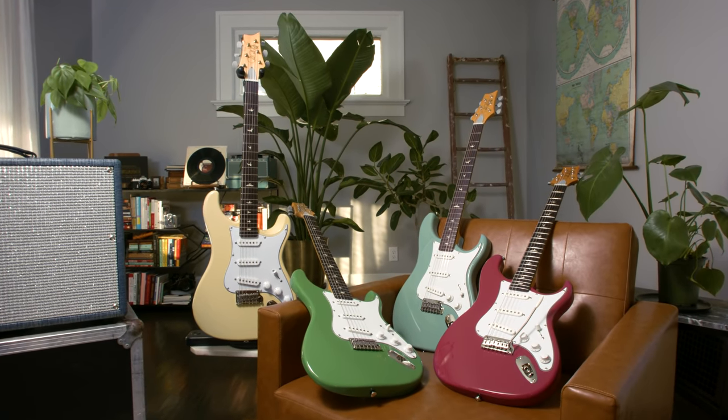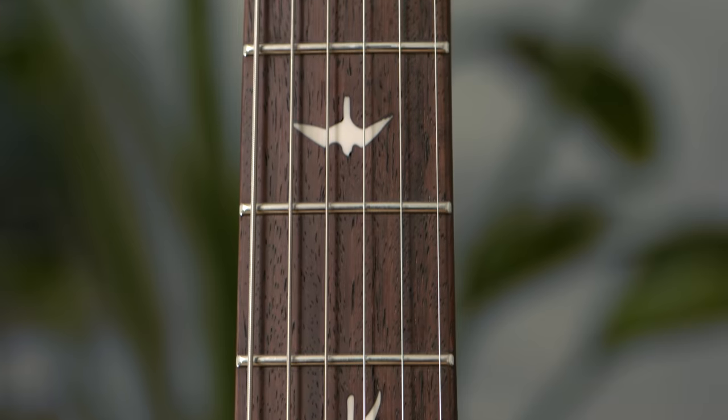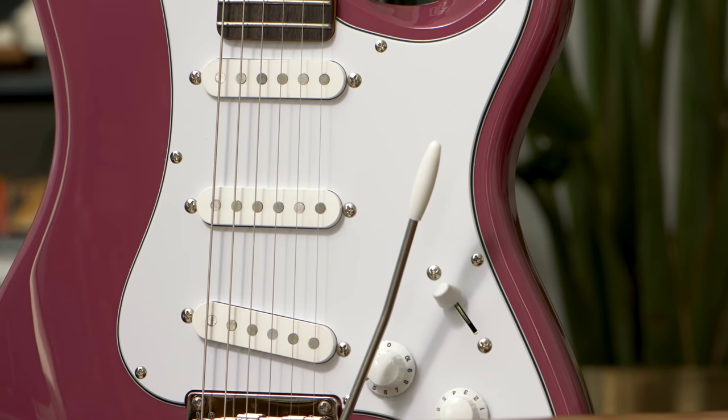Today we're checking out the PRS SE Silver Sky. The original Silver Sky is John Mayer's signature guitar with PRS, introduced back in 2018. It's been incredibly popular, and now we have this SE version which brings all the features, all the feel, all the vibe, and all the tone to a much more affordable price point.